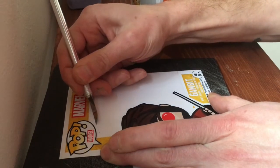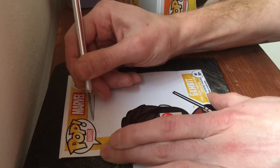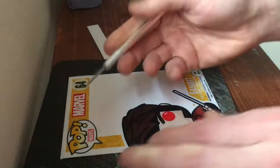After using the paper cutter to get all our straight cuts, I'll go ahead and do the few curved cuts with an exacto knife. Of course, be careful while you're doing this.